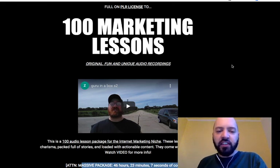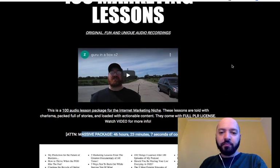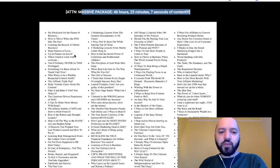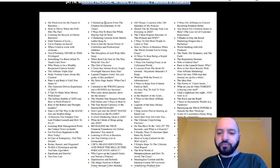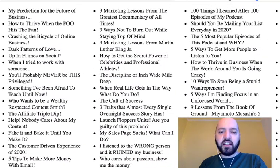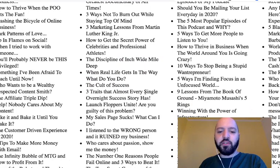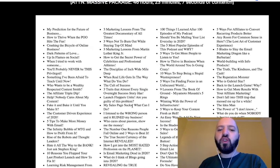Now, who is this for? This product really is for a variety of people. Number one: learners. If you want to learn from an affiliate marketer who's making tons of money and hear how he did it through interesting stories, this is for you. You can simply listen to these different stories and tactics. There are all kinds of different topics: my prediction for the future of business, how to thrive when things go wrong, how to get the secret power of celebrities and professional athletes, the discipline of inch wide mile deep, the cult of success, three traits that almost every overnight success story has. There is so much here.